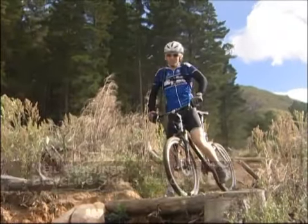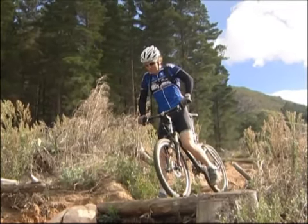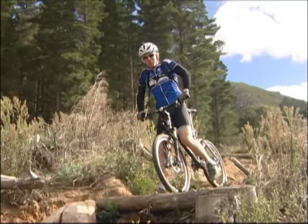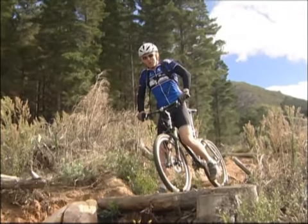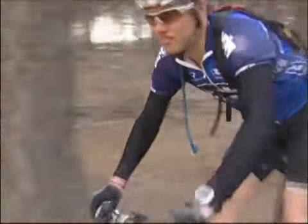Hi, I'm Neil Gardner, Bicycling Skills Coach, and what we have here today is a pretty frightening thing called a drop-off. In order to tackle them, the important thing is not to be afraid of them, and so that you're not afraid of them, we should just go over exactly how to tackle them. The critical thing here is to remember that momentum is your friend.